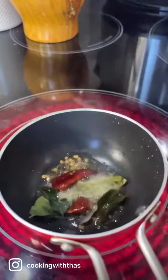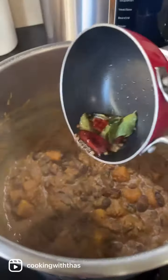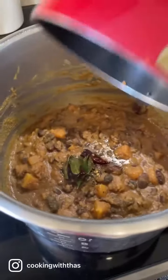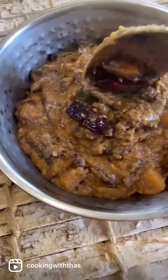Pour it over the eritiate. Look at this beautiful color! Beans and pumpkin soaked in roasted coconut. Serve in a bowl and enjoy with rice. Give it a try and thanks for watching!